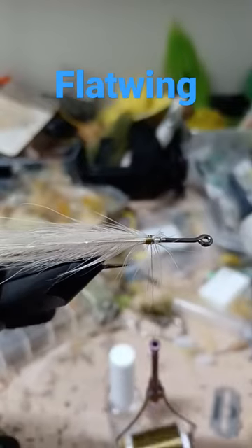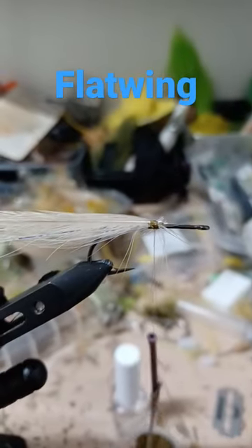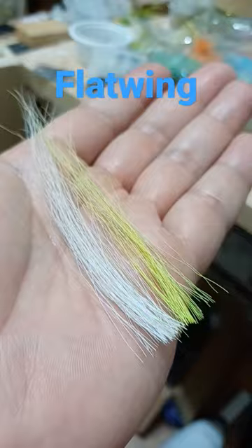Polar flash — add the flash over the hackle. White and chartreuse bucktail — reverse tie.